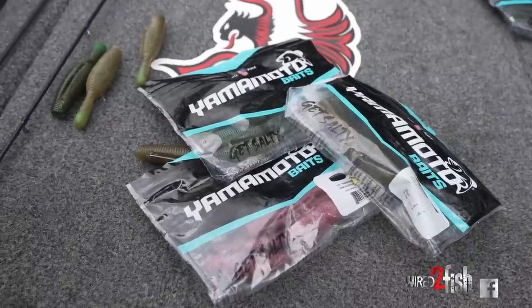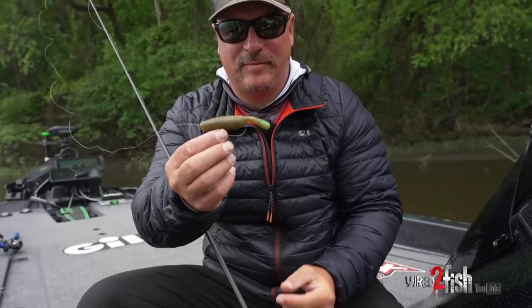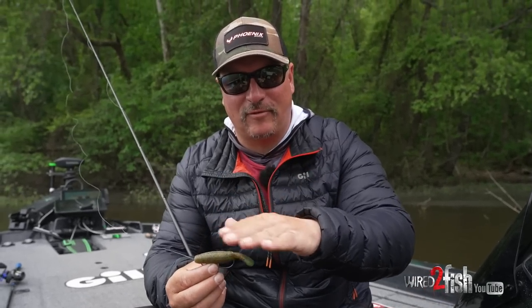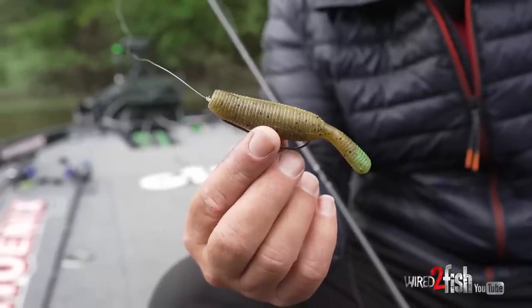The Yama Tanuki is a new bait by Yamamoto and it's relatively a new technique for most of us. The first thing you're going to notice is the way it falls — when it falls, this little deal shakes, so it's just quivering as it falls. When you twitch it, it wants to dart back and forth real quick, so to me it looks like it could be a baitfish.